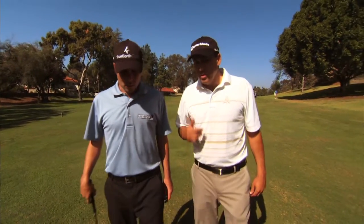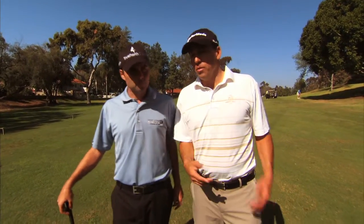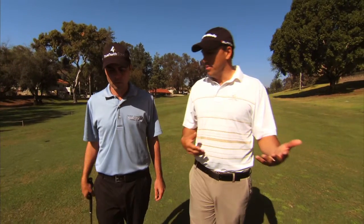Mike, I think a great question is how do you play a practice round? I know some of the folks at home are getting ready for their club championship, or if they're in team play, or they're going to play in a city tournament. How do you prepare yourself for a practice round? What's the best way to play a practice round?